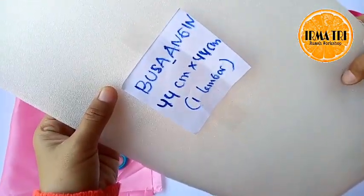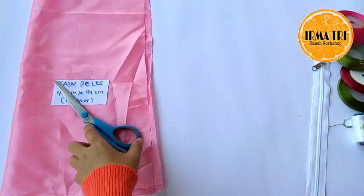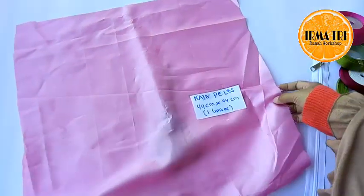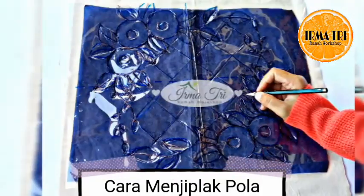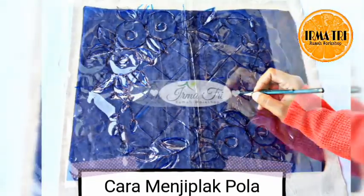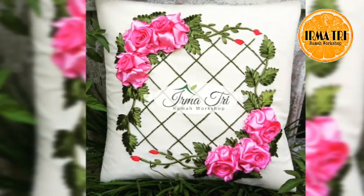Kemudian ini busa anginnya untuk bagian belakang bahan utama, ukurannya sama 44 cm x 44 cm. Dan ini kain pelesnya untuk melapisi busa angin nanti, ukuran sama 44 cm x 44 cm. Cara menjiplaknya yaitu bahan utama kita letakkan karbon dengan tinta menghadap ke bawah, setelah itu plastik jiplaknya. Jadi: kain, karbon, habis itu plastik jiplak.